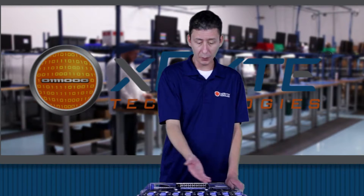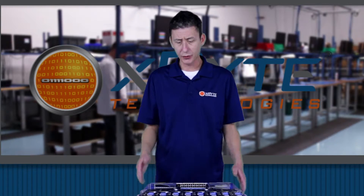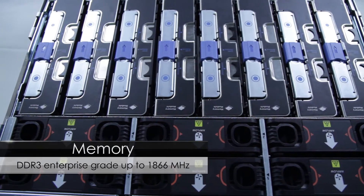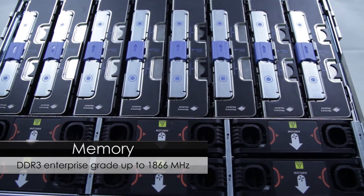As far as the memory is concerned, you can see all the memory risers here. This will give you a whopping 6 terabytes of total capacity of RAM, and it uses DDR3 up to 1866 megahertz RAM.